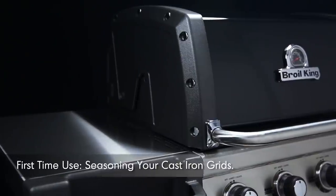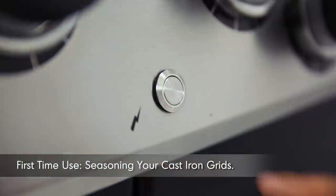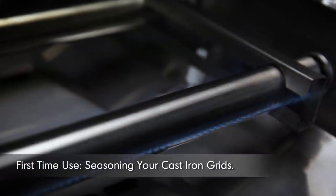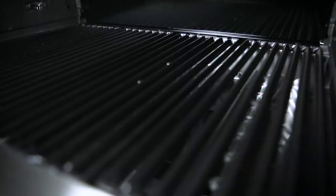Before you cook for the first time, you need to preheat your barbecue grill for 10 minutes on high. This will burn off any residue from the manufacturing process. Now turn off your grill.